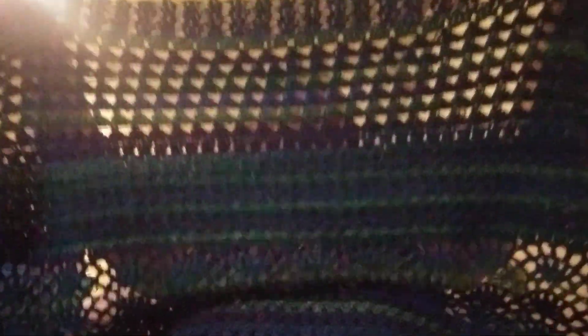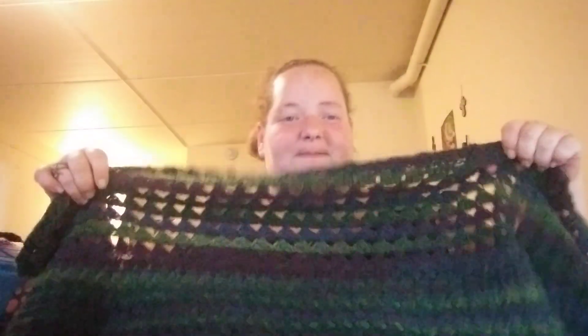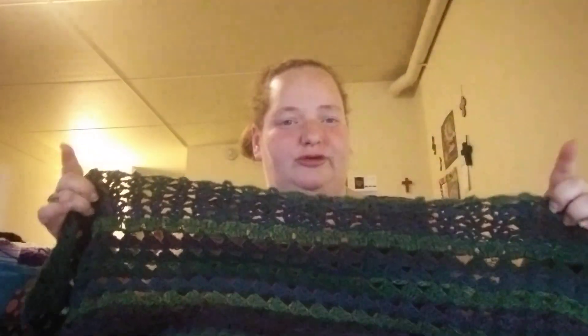But this is what it looks like, and this is how big it is. It's grown a lot. I think I am on June — let me see.